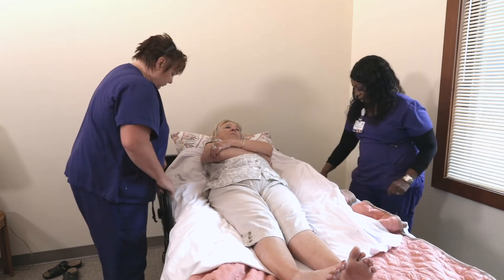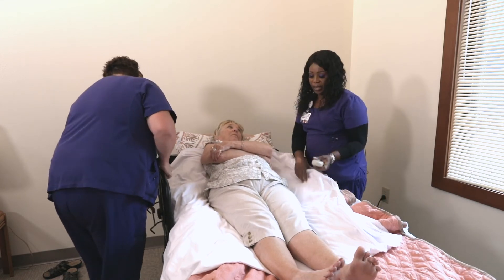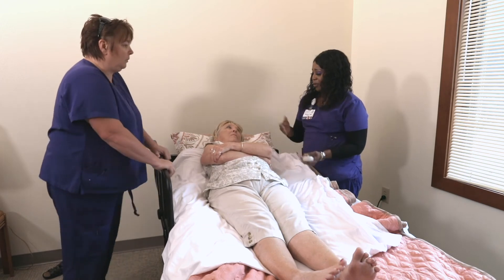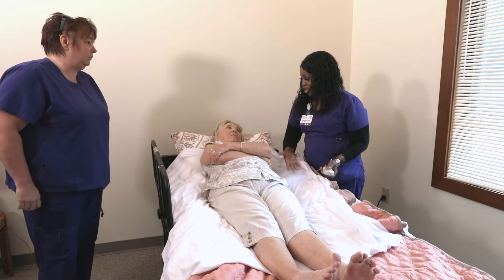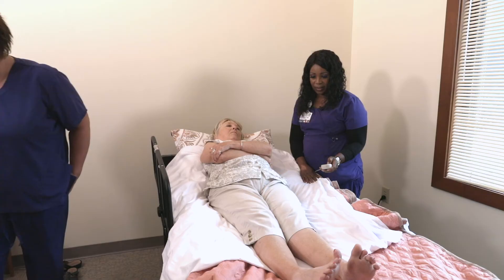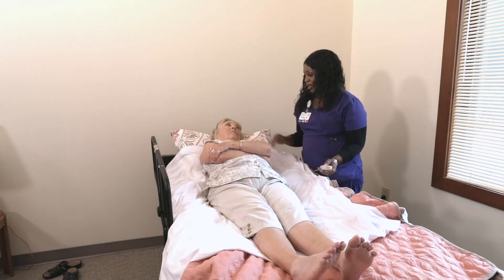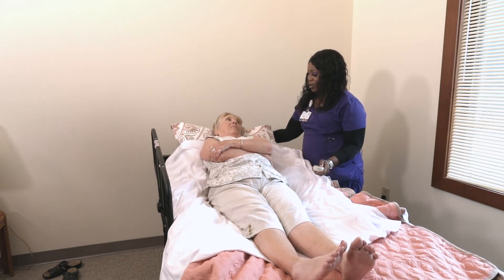I'm going to be raising your feet up first, Sharon. That'll keep you from sliding once I bring your head up, and then you'll be in a more comfortable position and it won't feel like shearing on your bottom. So I'm doing the foot first — just a little bit, it doesn't have to be a lot. And then I'm going to raise your head up and you tell me what's comfortable.